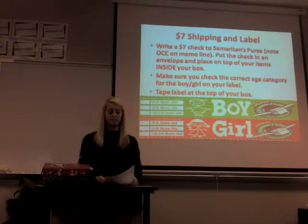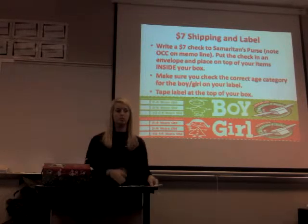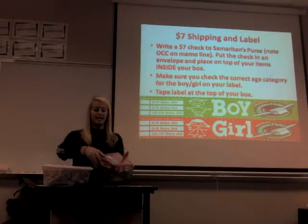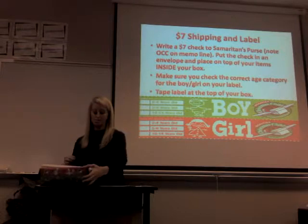Then you write a $7 check to Samaritan's Purse. You can put 'OCC' on the memo line so you know where your check is going. Then you put the check inside your box in an envelope on top of your items so it doesn't fall out or get lost.